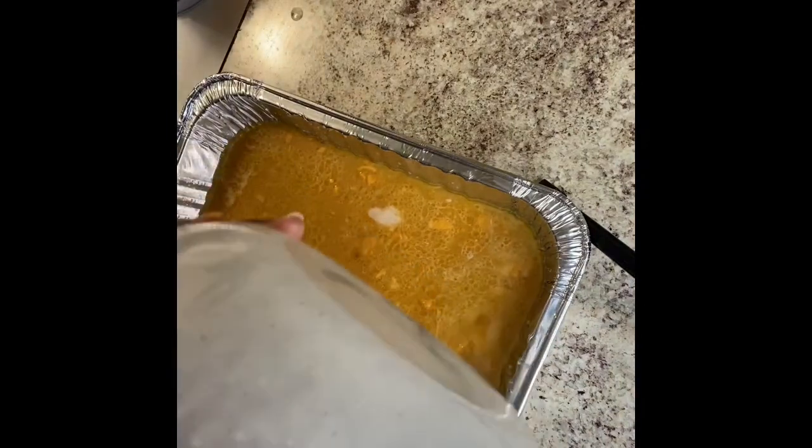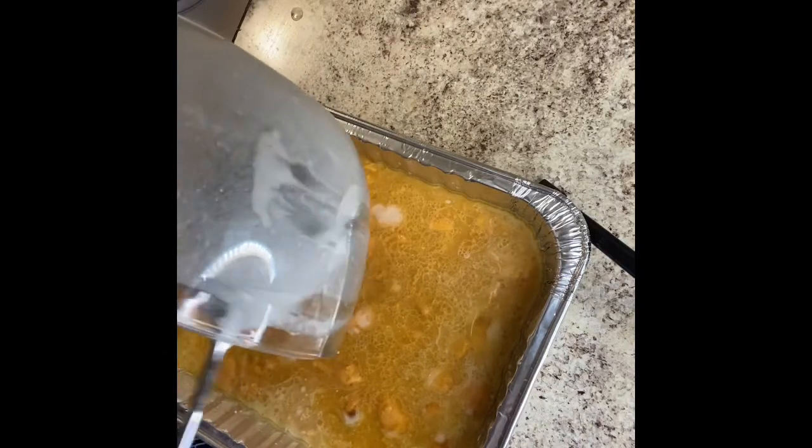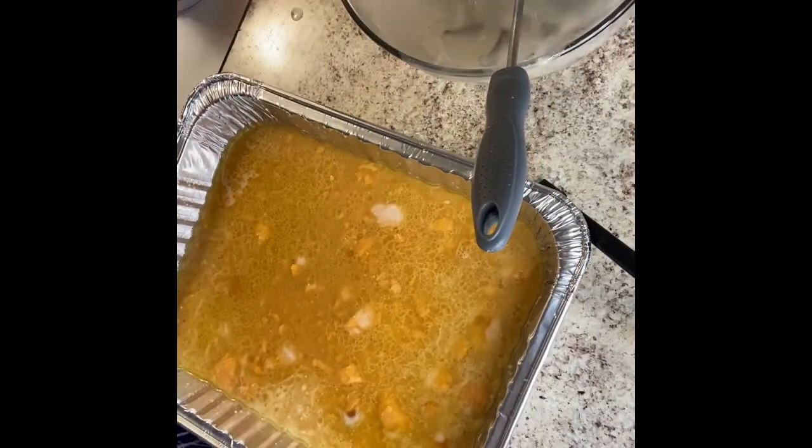I have my oven preheated to 350 degrees. Collard Belly Cooks said she left it in there for 40 minutes, so I'm going to set my timer for 40 minutes, put it in there, and see how it looks and how it comes out.